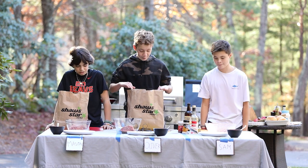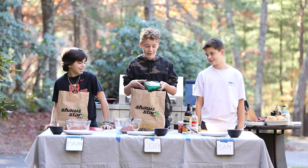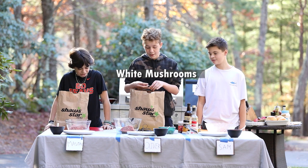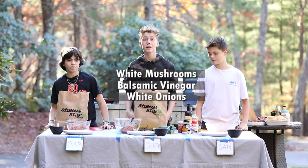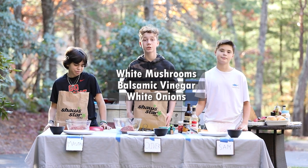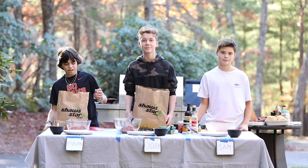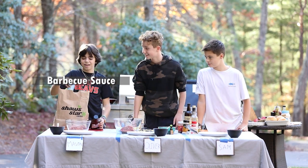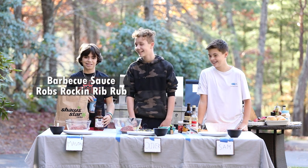Hi, I'm Oliver and I'm from Springfield, Illinois. I don't have too many ingredients as Sam does, but I have some white mushrooms, some balsamic vinegar, onions for caramelized onions, and some Swiss cheese for a nice cheeseburger. I'm Mason and I got barbecue sauce and Rob's Rock and Rib Rub. Is that you done? Yeah.